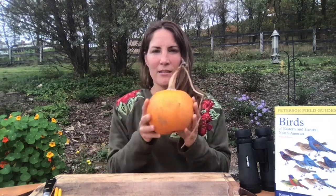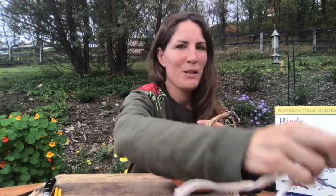So what you'll need for this craft is a pumpkin, two pieces of rope, a spoon to scoop out the seeds, and a knife to cut your pumpkin in half. You might need somebody to help you with that part — they can be kind of tough, and we don't want anyone to get hurt.